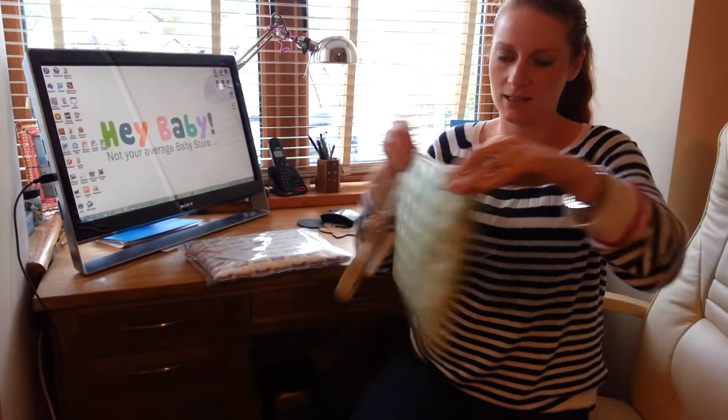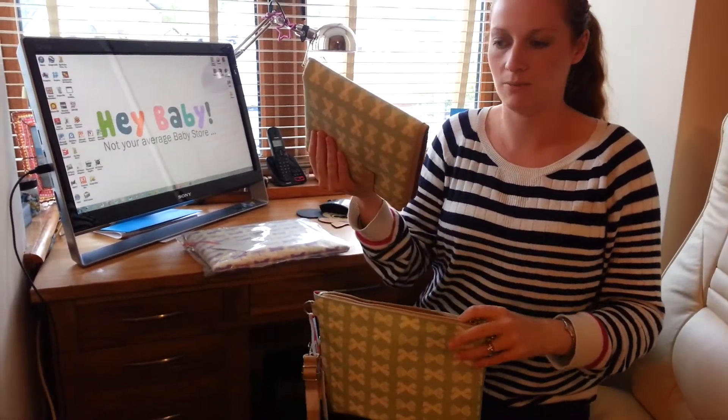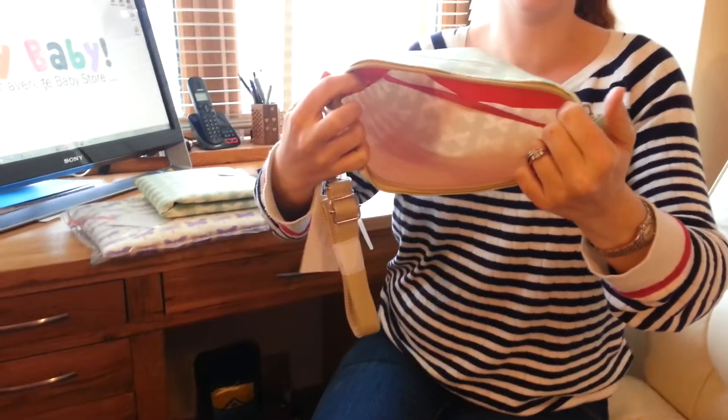What you would do is pop this into the bottom of your buggy, so it's nice and flat. It comes with its own changing mat and the material is wipeable as well, which is lovely. As you can see, just enough space.